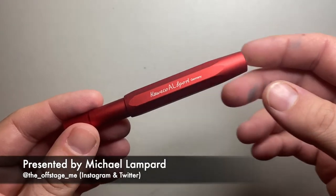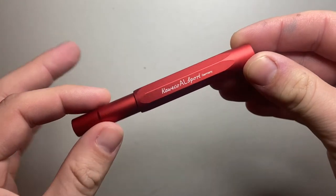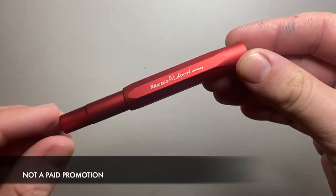Now this isn't a review. There are lots of reviews of the Kaweco AL Sport out there. This is more about my thoughts on this pen.